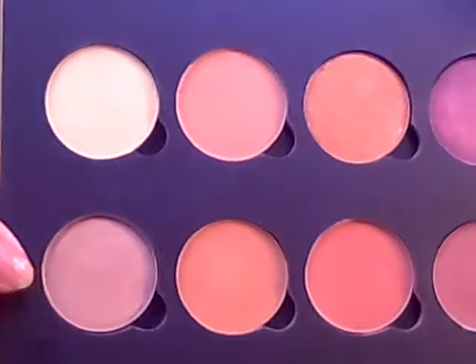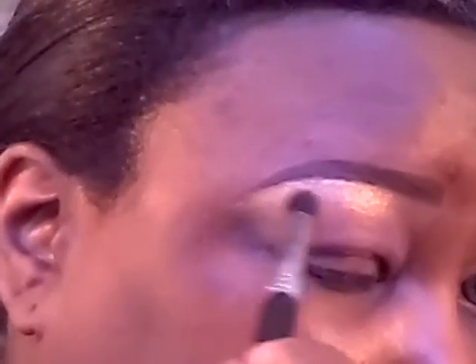So we're going to start with the Anastasia Beverly Hills palette. I'm going to be starting with this color in Topaz and using that under the brow for the highlight. Then to blend in the highlight, I'm going to be using this color in Caramel, and I'm going to blend that right below the highlight color.